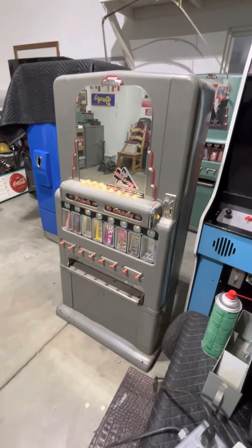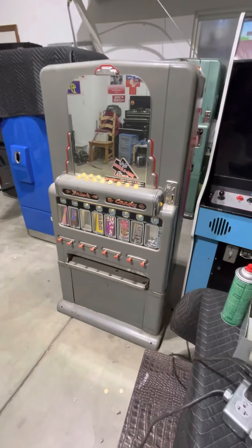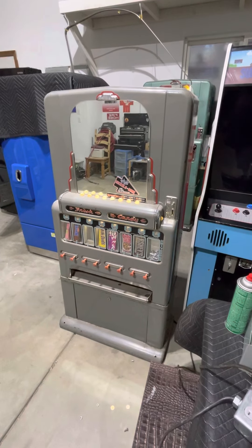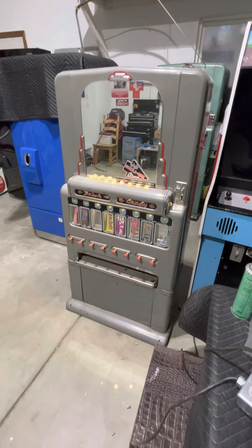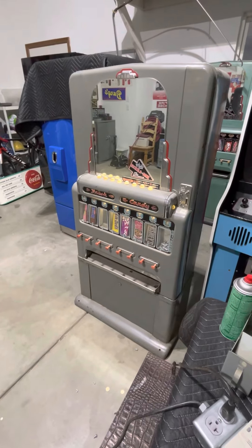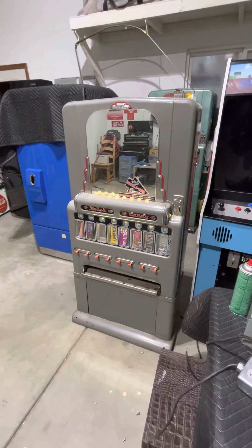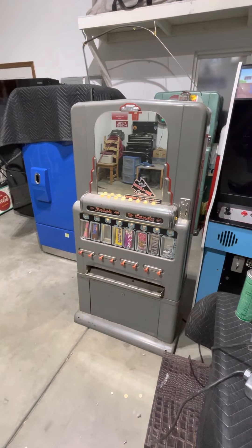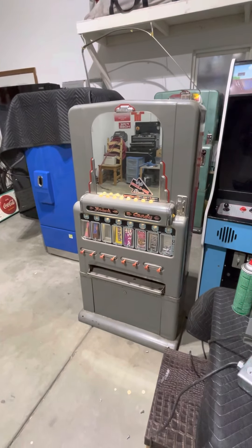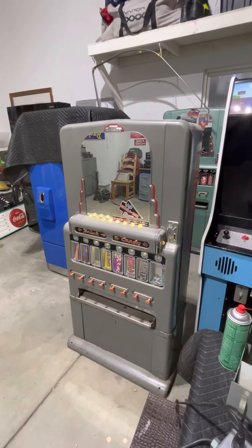This is the 1955 model on the shorter base, which is kind of neat because it's not so tall — some bases are six or eight inches taller. This one is on the smaller base and has a lower storage compartment where you can put product you want to keep near the machine. If you were on a route, you could show up and restock without having to carry as much in.